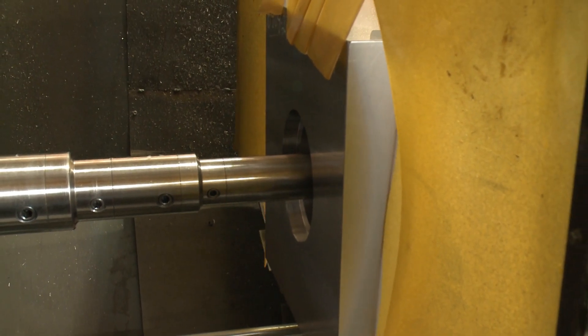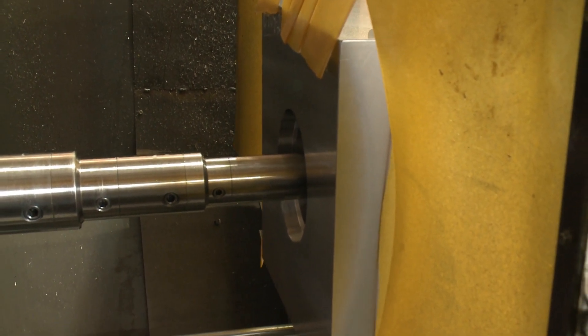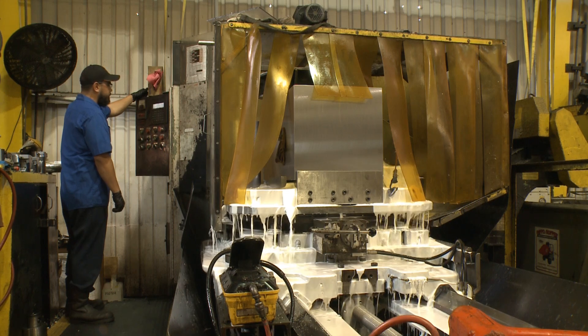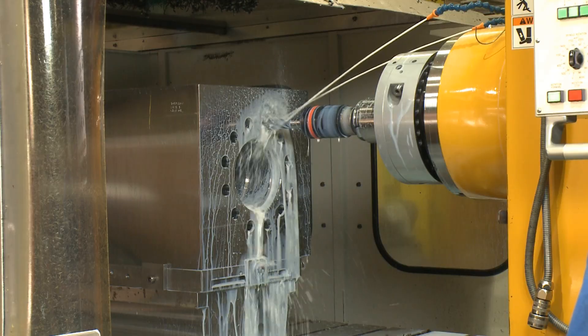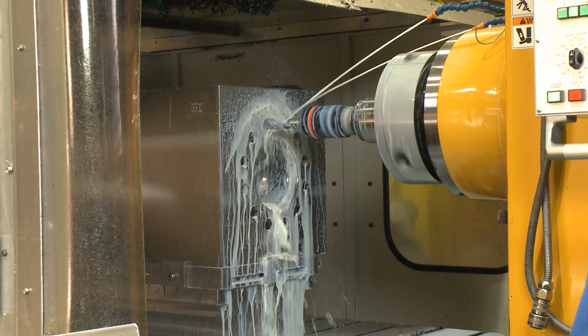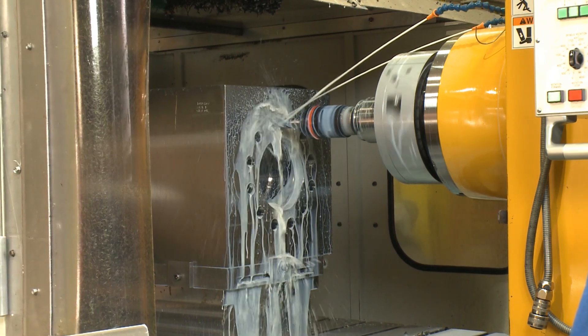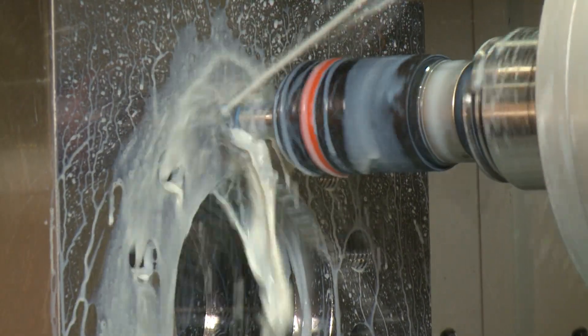Next, the module's internal passageways that will someday soon contain pressurized drilling mud are bored out, utilizing one of the Foster boring machines. After the internal channels are bored, the module is prepped for the final milling steps, which take place on one of our state-of-the-art horizontal boring and milling machines.